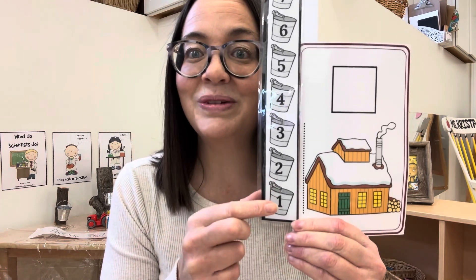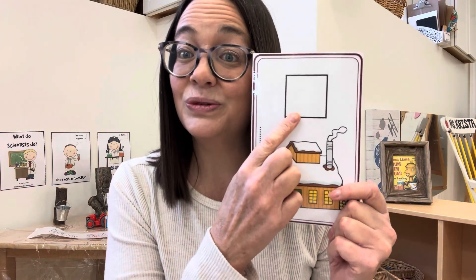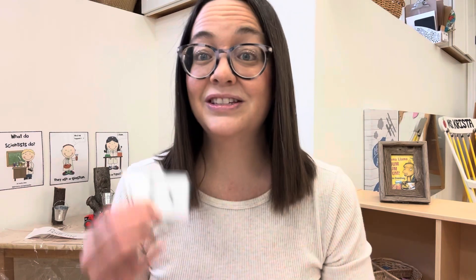The sugar house would be one, two, three buckets tall. The children have a little spot to record their answer with these little number cards, which also gives them practice with number recognition. So this is a great little skill to practice with your littles.